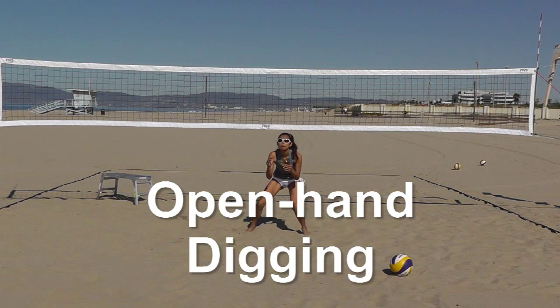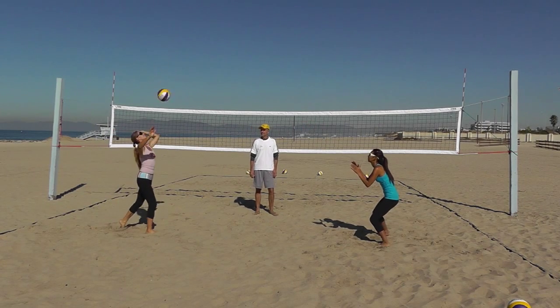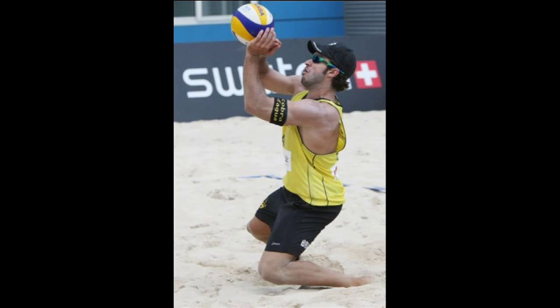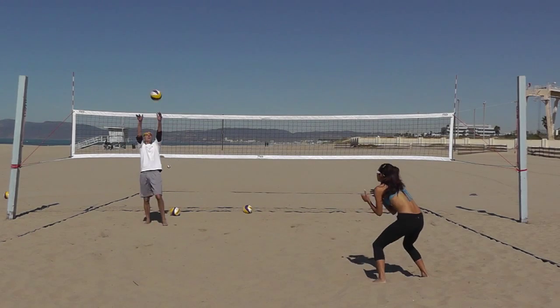Open hand, where hands are open, close together, and at chest level or higher. The hands are in a similar shape as to when hand setting, but the hands are facing forward and the elbows are in closer to the body. The open hand technique can only be used when digging a hard, driven, or fast moving ball that has a downward trajectory.